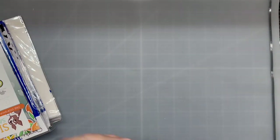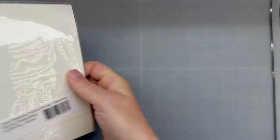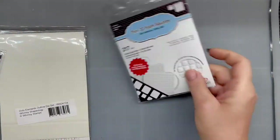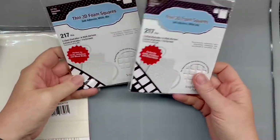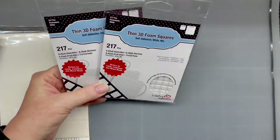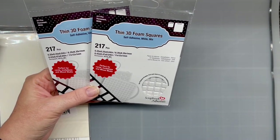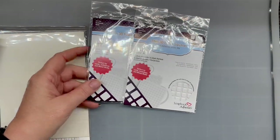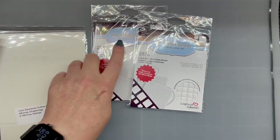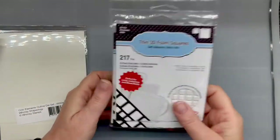And then the one Christmas card that I did on the three on the third required these thin squared mounts, which worked out amazingly. So I picked up a couple of those, because I still have a couple of images that I want to stack and make Christmas cards out of. I tried doing it with just regular dimensional foam and I don't like it. The thin 3D foam squares are definitely the best. So I picked up a couple of those.